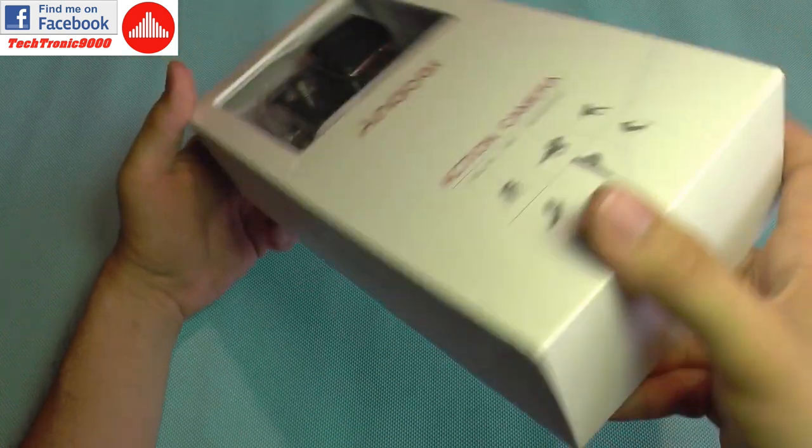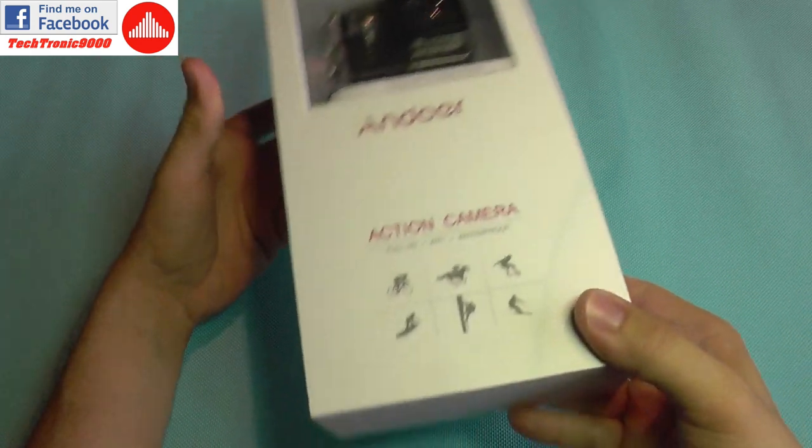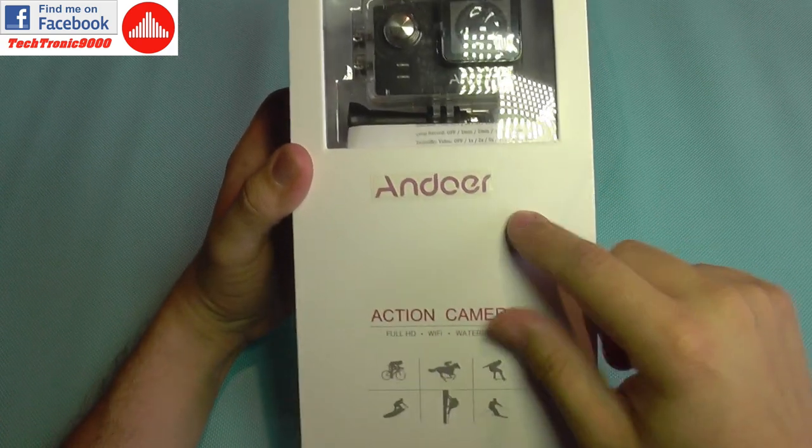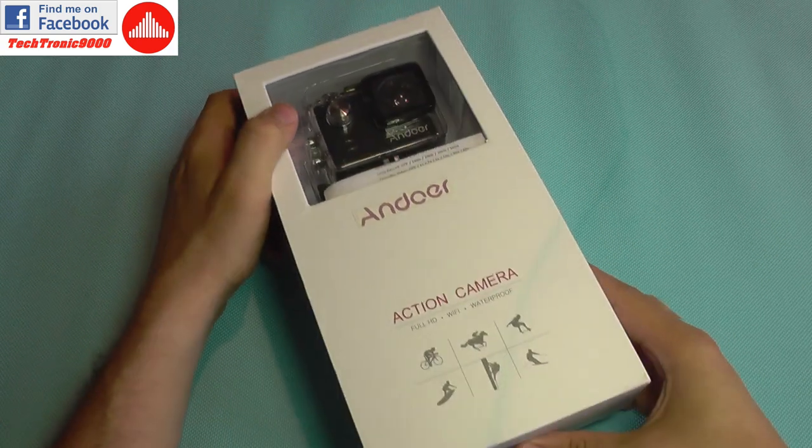As you can see, the box is kind of weird — there are no indications, no specifications, nothing. It's just a label here with the brand name and that's all.